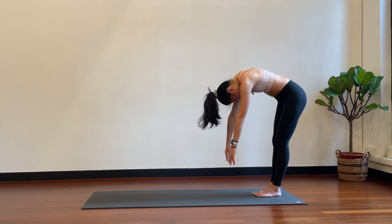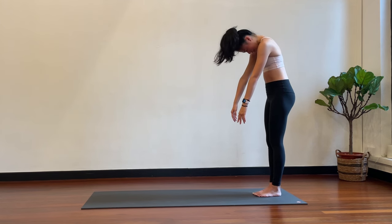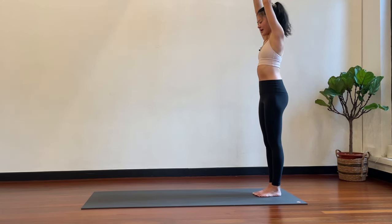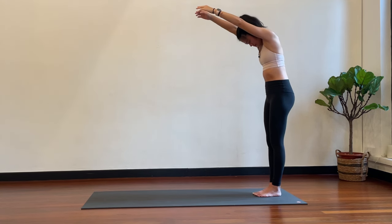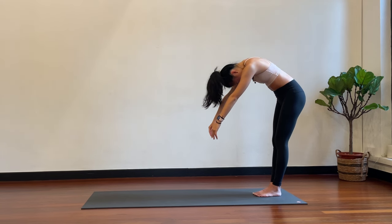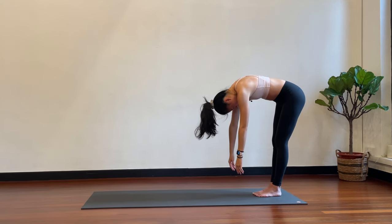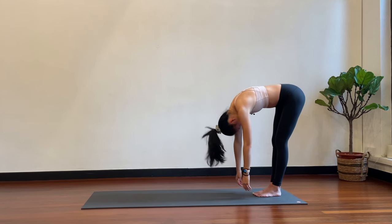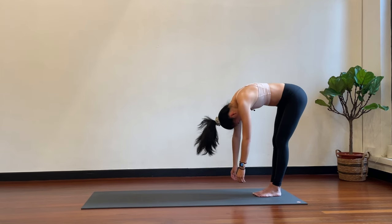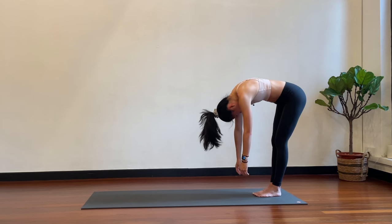Now slowly coming up — pelvis forward, lower back stacks, mid back stacks, upper back comes up, chin and head. One more: inhale up, exhale to round. Following your breath, two breaths to lower all the way down. Now once you reach the bottom we're going to go for pulses, so inhales and exhales here. Last five, last one — hold here, and then very slowly articulating through the spine to come all the way up.